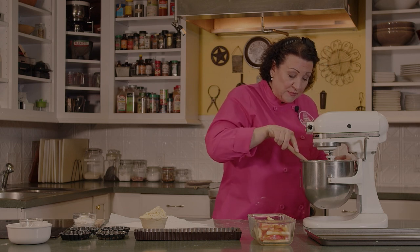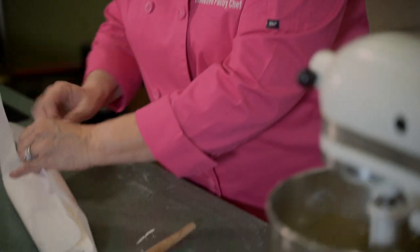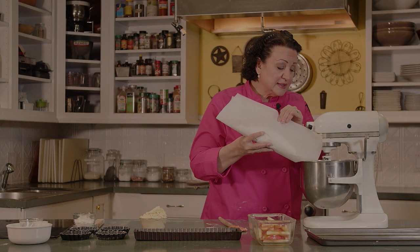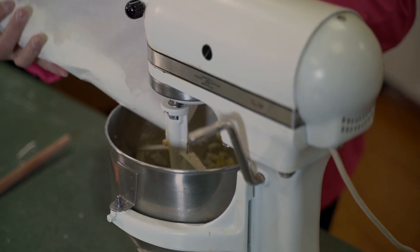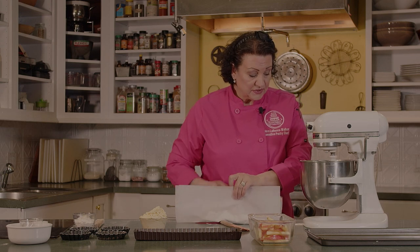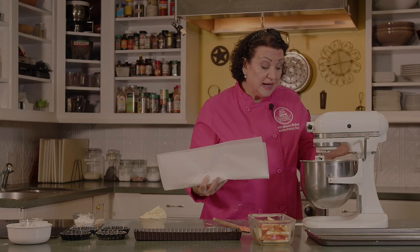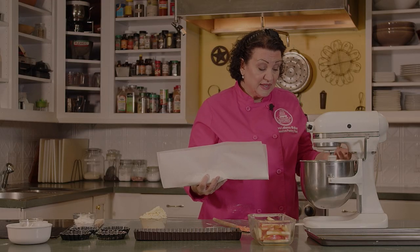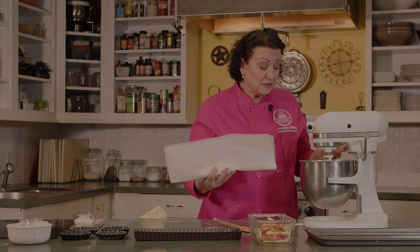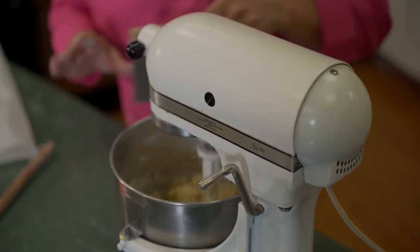Sometimes people call me and say they tried to make this and it looked weird, and I tell them that's the way it's supposed to look. So we're going to go ahead and add our flour a little bit at a time so that we don't spray it everywhere. Most doughs we don't want to put in a mixer because we want them flaky, like our regular pie doughs or puff pastry. But this is a pâté sucrée — a sweet dough — so we'll dump the rest of the flour in and mix together until it forms a ball.